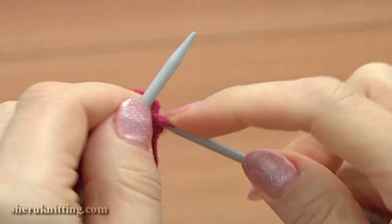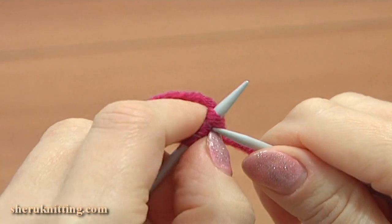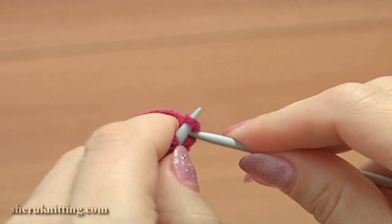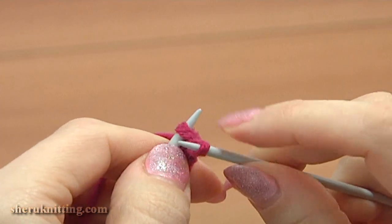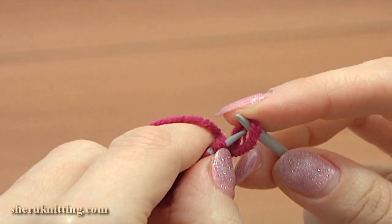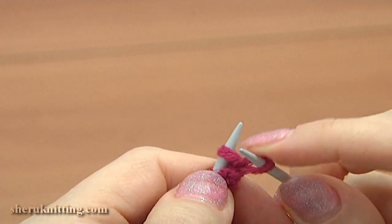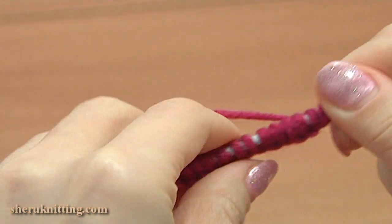Begin the work by making a slip knot and then, with a cable casting method, make 12 more stitches. We need to have 13 stitches to begin knitting. I have 13 stitches on the main needle.